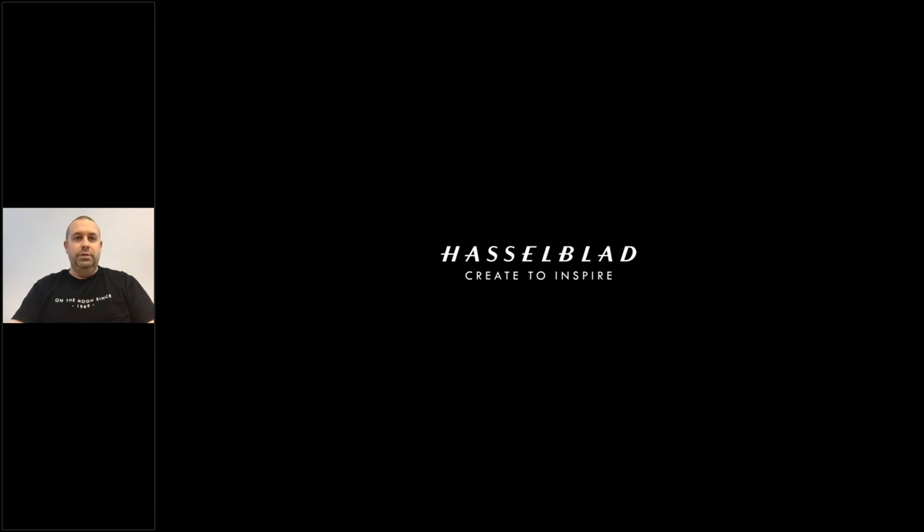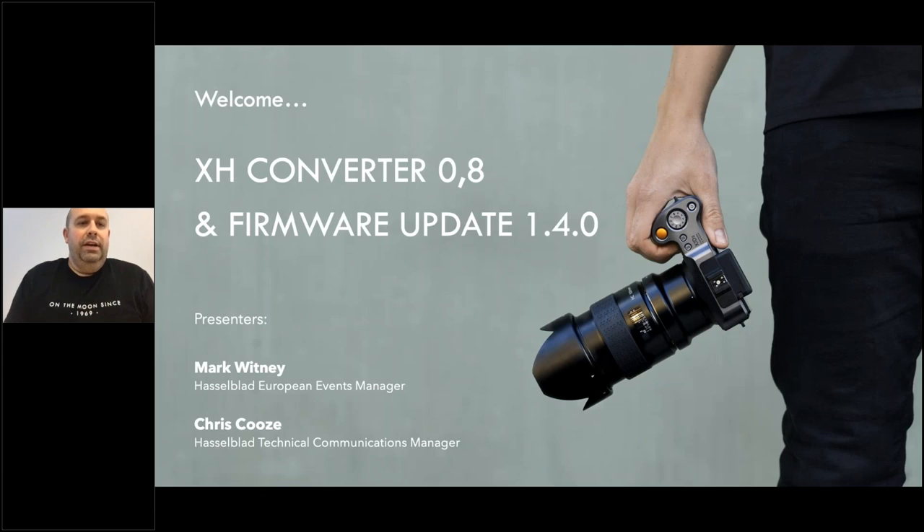Hello and welcome everyone to another Hasselblad webinar. Thank you for joining us today. I'm Mark Whitney, part of the Hasselblad European marketing team, and today we're going to have a quick webinar on our new XH Converter 0.8 and also cover the new firmware update 1.4.0.